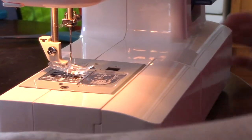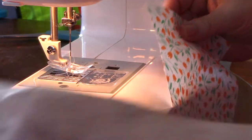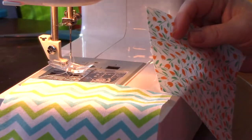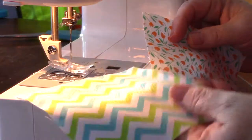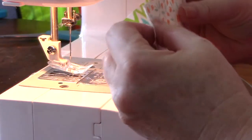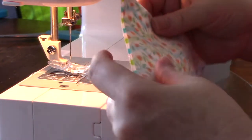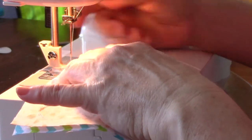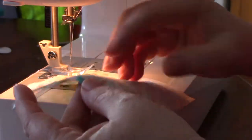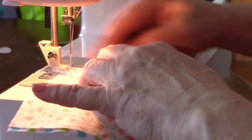I need to iron this and get it ready. Okay, I'm back — I've ironed my pieces. Now I'm going to put right sides together. You can tell the difference between the right side and the wrong side. I'm going to line them up at the top edge and give it a 3/8 inch seam allowance.